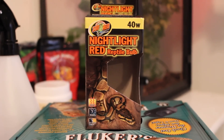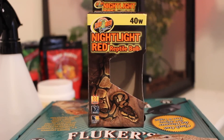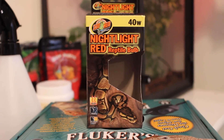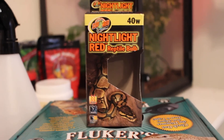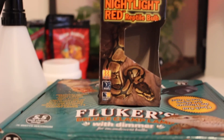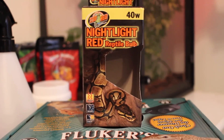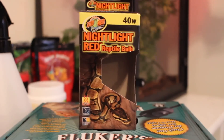It's really not a hot heat lamp at all, and the red light does not affect their sleeping patterns, so Lumos has not been affected by the light at all. It works great. It says nightlight red lamp, but it can be used for 24-hour heat, as you can see on the box, so I basically just keep it on all day and it doesn't affect his sleeping pattern at all.